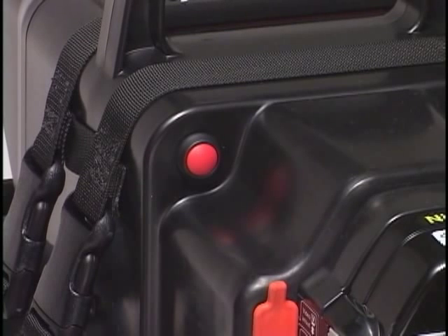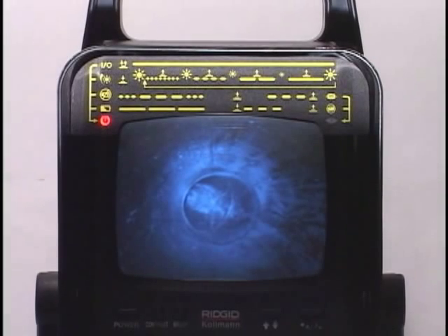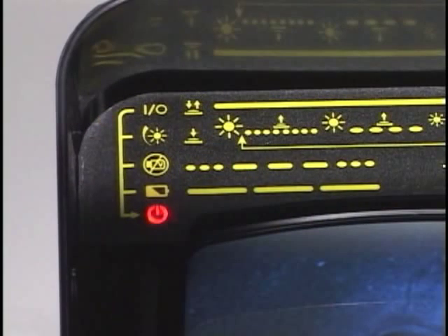Releasing the button quickly toggles the power on and off. When the power is on, the red status LED on the front of the camera control unit glows steadily.